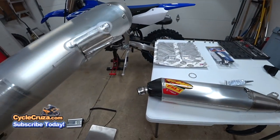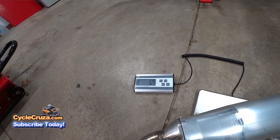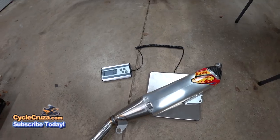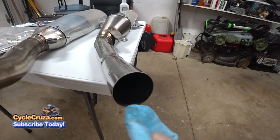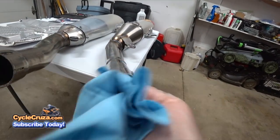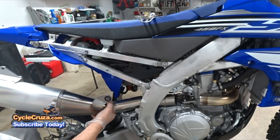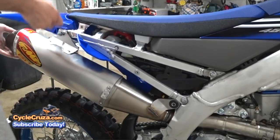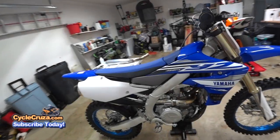Now let's see the weight difference between the two pipes. The stock pipe is 6.7 pounds; the FMF pipe weighs 6.5 pounds. So the weight difference isn't that big — just a few ounces. Now to prep the surface on the inside of the pipe, just take some rubbing alcohol to clean the surface before we put that silicone sealant on the inside.